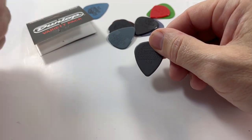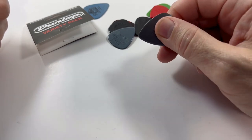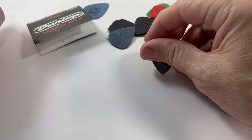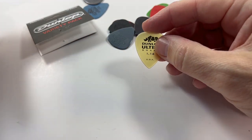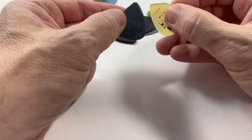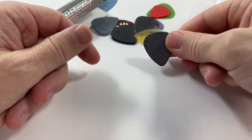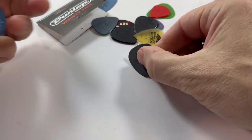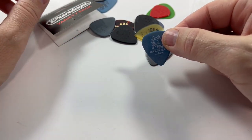Max Grip 1.14 millimeter, which is a traditional nylon with a cat's tongue-like grip. The Altex Sharp 1.14 with a very sharp tip on it as compared to a standard guitar pick. Max Grip 0.88 millimeter, and finally a Tortex 1.14 millimeter.